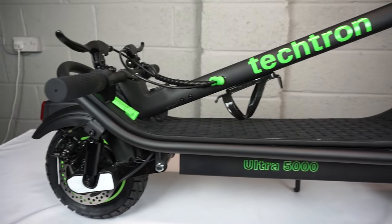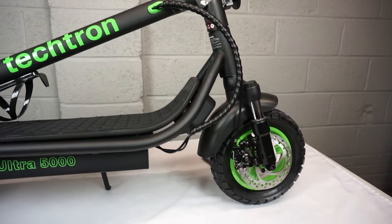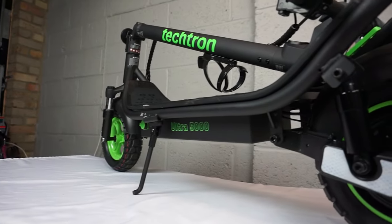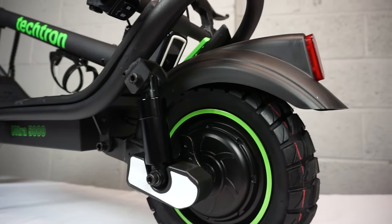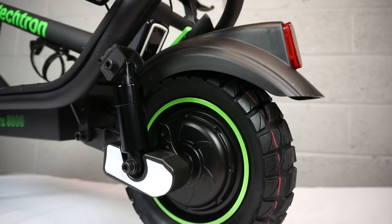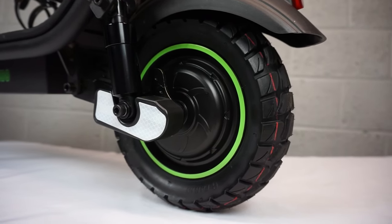So this is how we're looking — you can see it's a pretty good looking scooter. The green accents really hit it off well. As we come down towards the back of the device, you can see there's some rear shock absorbers, a rear fender with a tail light attached to it, and the rear wheel with a 500 watt brushless motor. This can peak up to 1000 watts.